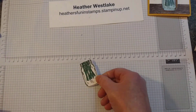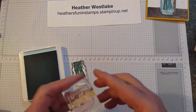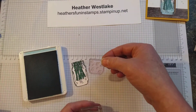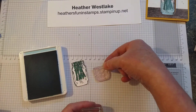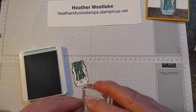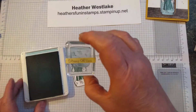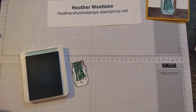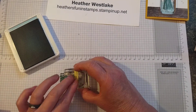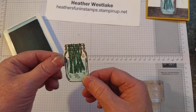I want it to look like it's got some water in there. So I'm going to take my Balmy Blue — there are some stamps in the Jar of Flowers set that are reversible. It can be a jar like this one, a half of that, or just a short one. But if you turn it over and adhere it to a clear block, it can be the water for the inside of a jar. I'm going to ink that up, stamp it off once, then because it's photopolymer and I can see through it, I'll line it right up and go over the top of that jar. And then it looks like it has water in it.